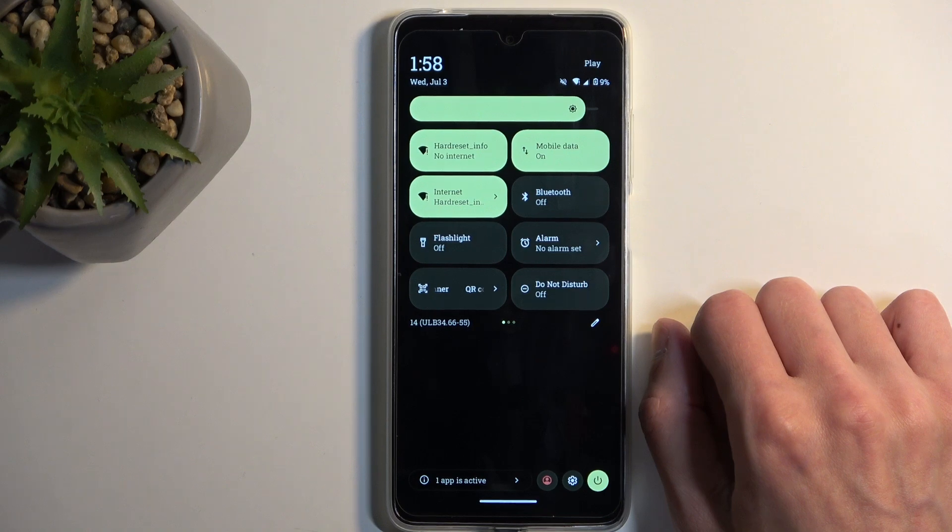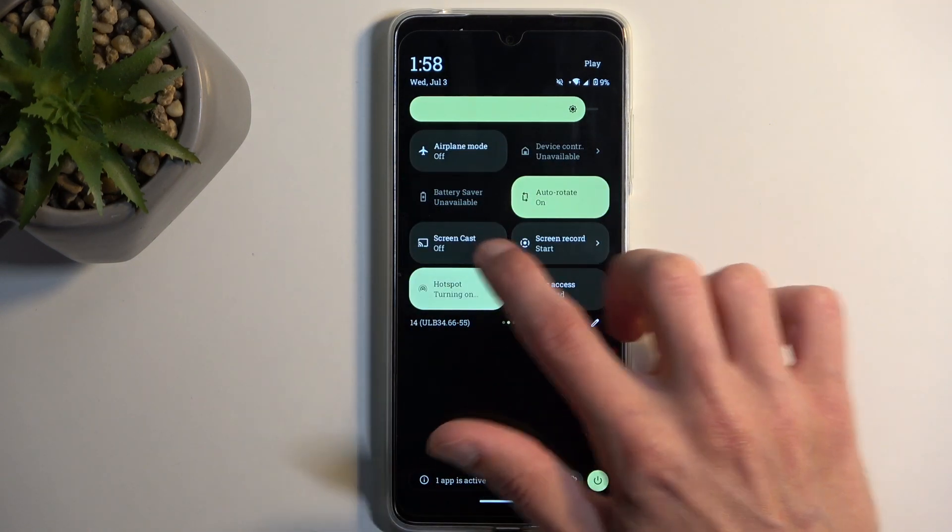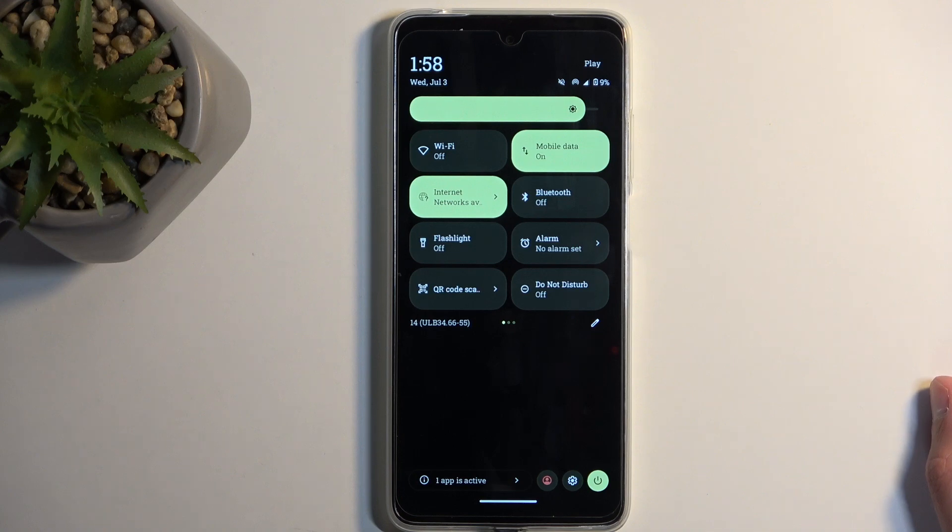Wi-Fi just turned on, still looking for connection — and there we go, connected to the network. If I were to turn the hotspot back on, it's going to automatically turn Wi-Fi off. It's using the same antennas for Wi-Fi as it does for the hotspot, so it can only do one of those things at a time and will just disable the other one.